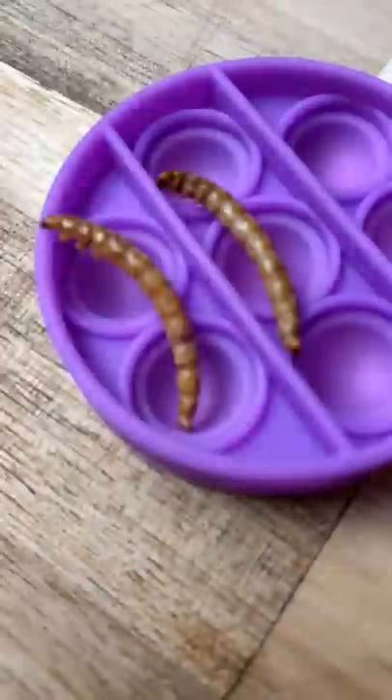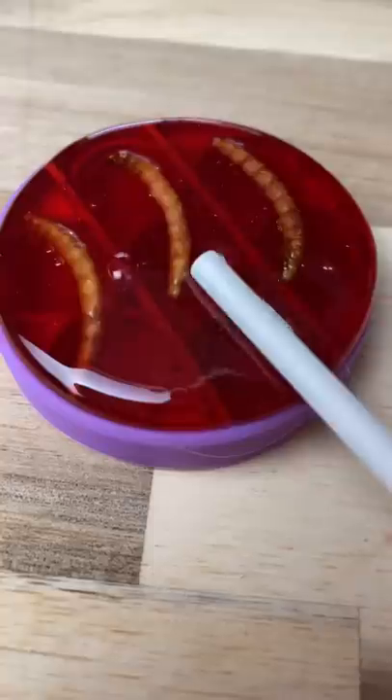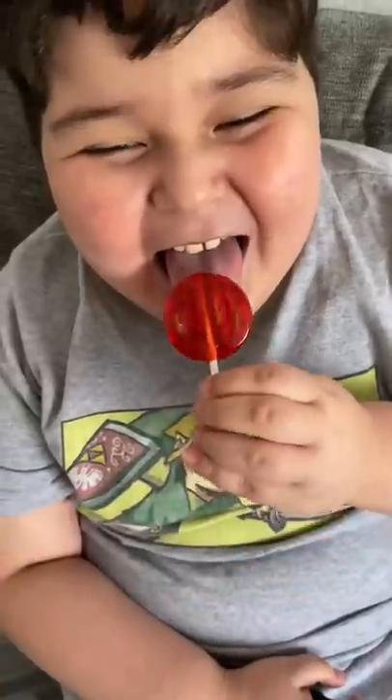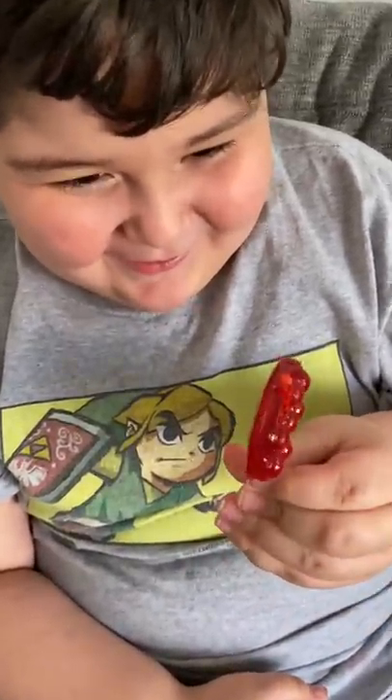Here is how to make a worm pop-it lollipop as a prank. You get the worms and put them in the pop-it, then put the Jolly Rancher over it. You let it cool, peel it off, and give it to the person you want to prank. Now look at the front — what little worms in it!